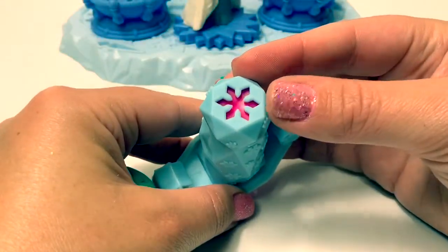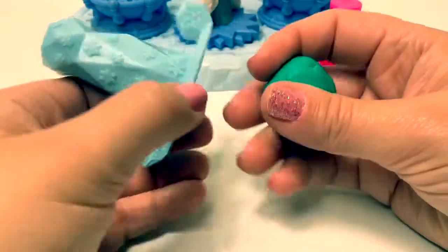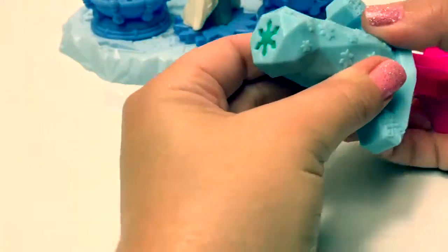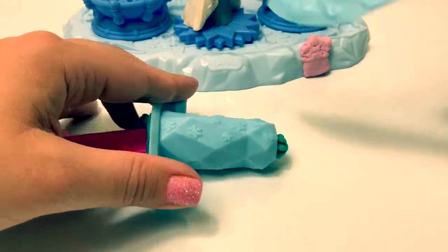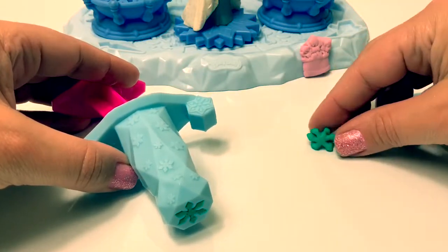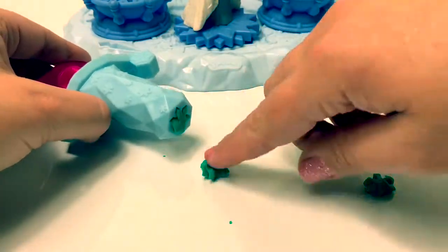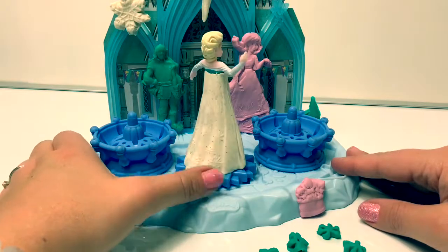Let's make some beautiful snowflakes with this extruder and we're going to use teal Play-Doh. We can put the snowflakes on Elsa's cape.